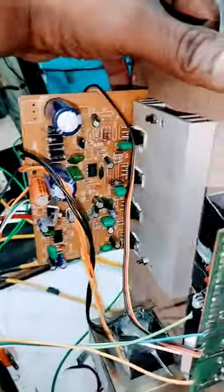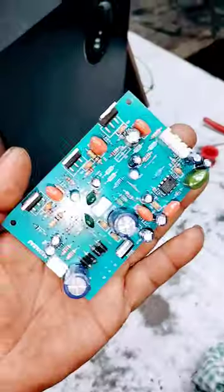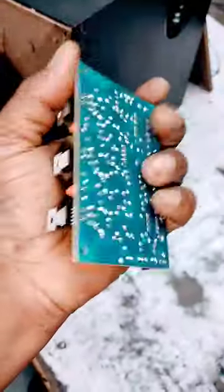This circuit is a stereo amplifier — this board is used in this circuit. I'm going to make a 5.1 system.